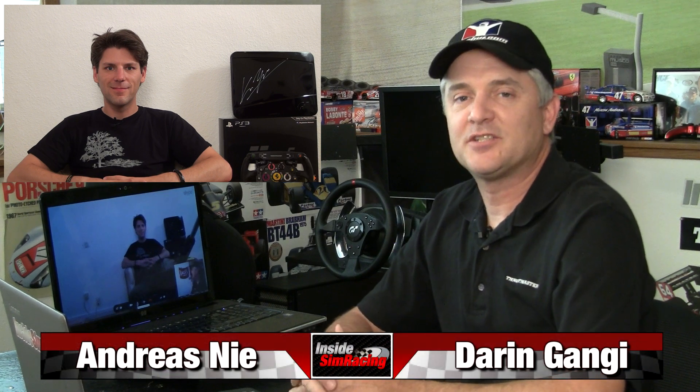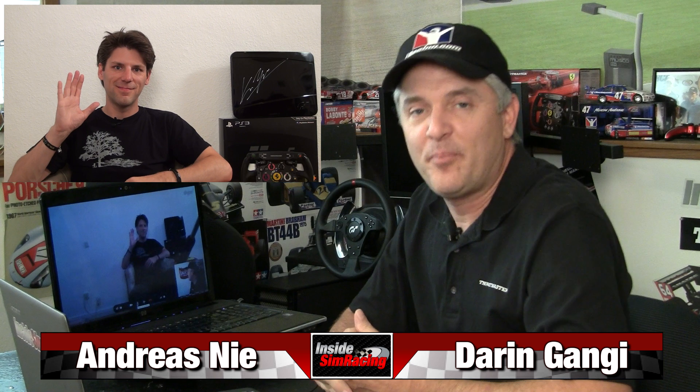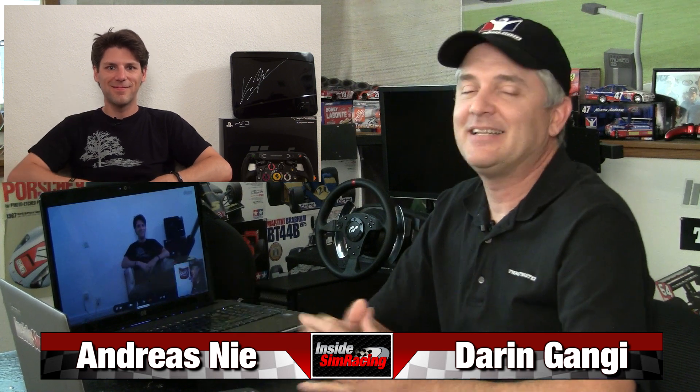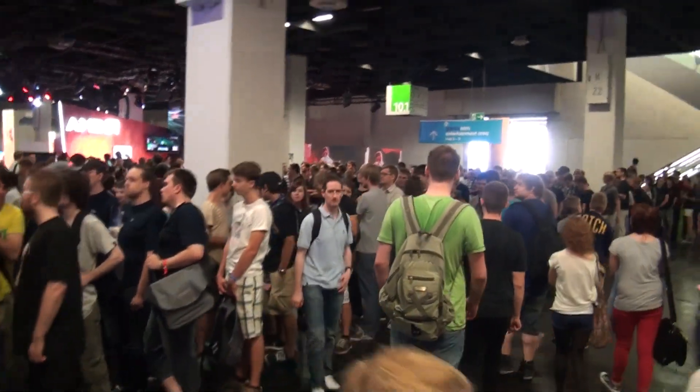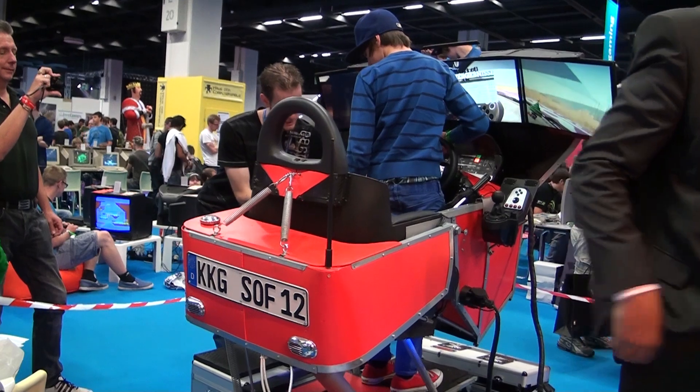Welcome to Inside Simracing and another Gamescom 2013 special report. I'm here with Andreas Nye, our European correspondent. And this time is something unique. Every year at Gamescom you find something unique as you're strolling the show floor. And this year, you came across this motion rig that was put together by a team of high school students. So tell us a little bit about that.